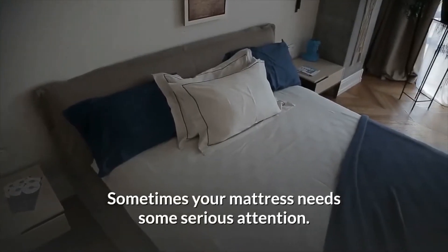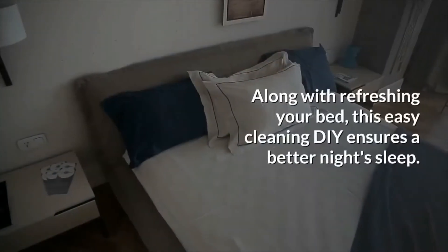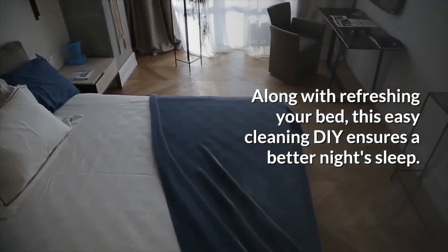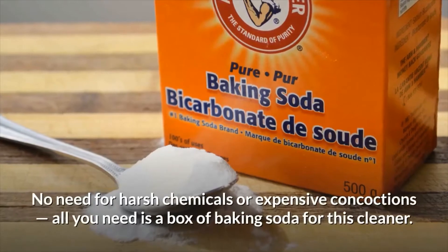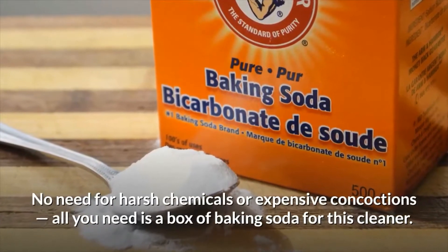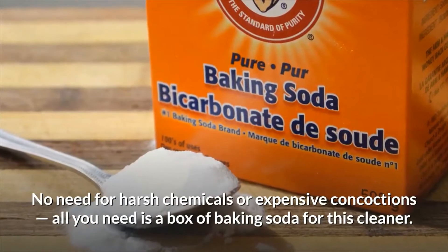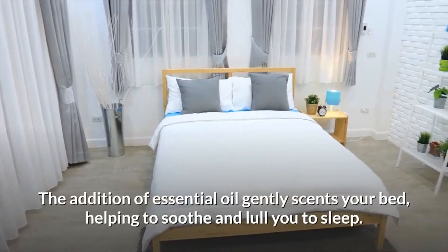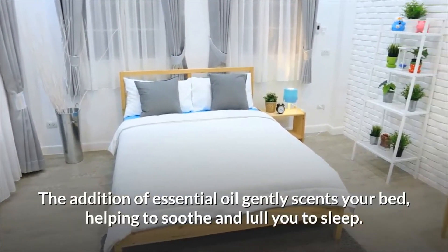Sometimes your mattress needs some serious attention. Along with refreshing your bed, this easy-cleaning DIY ensures a better night's sleep. No need for harsh chemicals or expensive concoctions — all you need is a box of baking soda. The addition of essential oil gently scents your bed, helping to soothe and lull you to sleep.